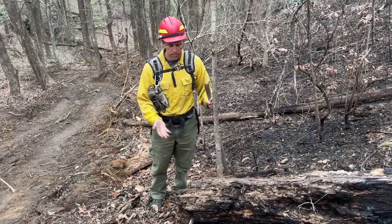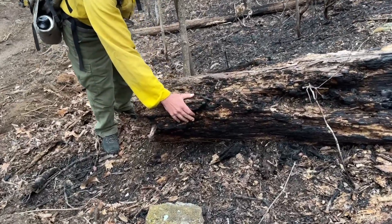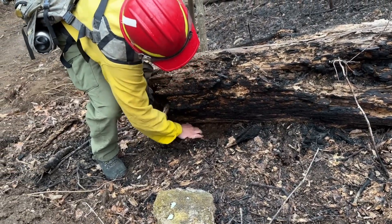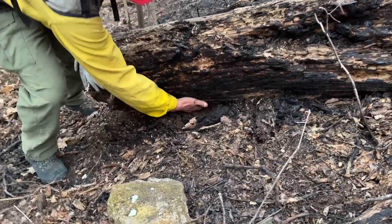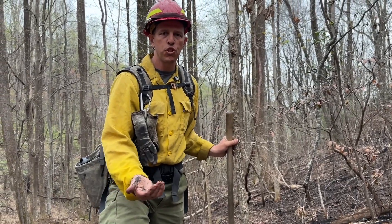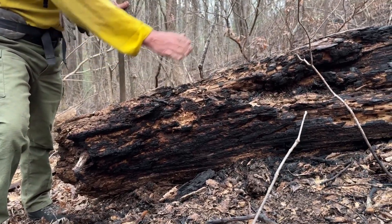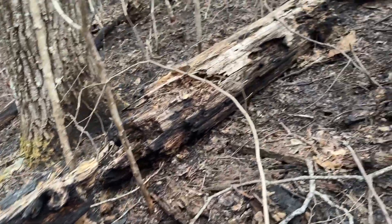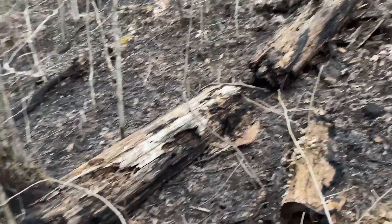Logs are particularly problematic, so crews are going to be cold trailing — anything that's black on these logs, they're feeling for heat to make sure none remains. They'll look up underneath the log, scraping out any needle cast, duff, and loose bark to make sure all the heat is gone. If part of the log is still burning, firefighters with chainsaws will come in, cut the log where it's burning, and separate it so the rest can no longer burn. Then firefighters mop up the heat on the log using wet dirt or, if supported by fire engines, by spraying water onto it.